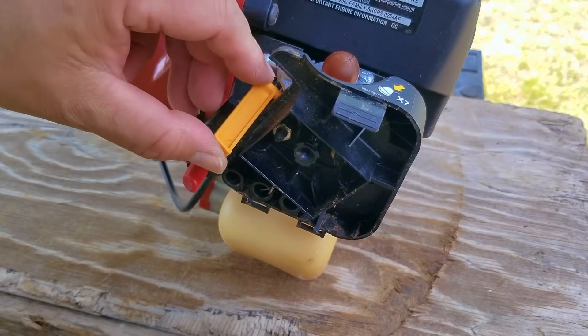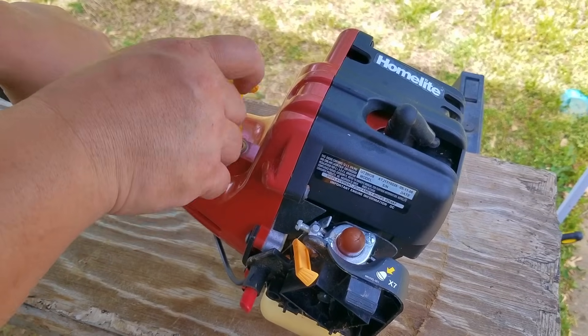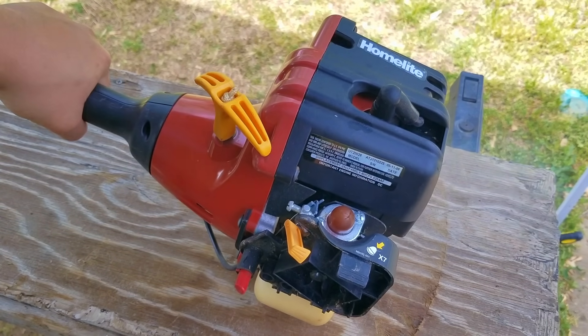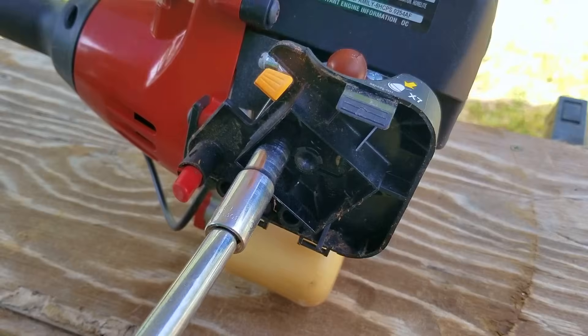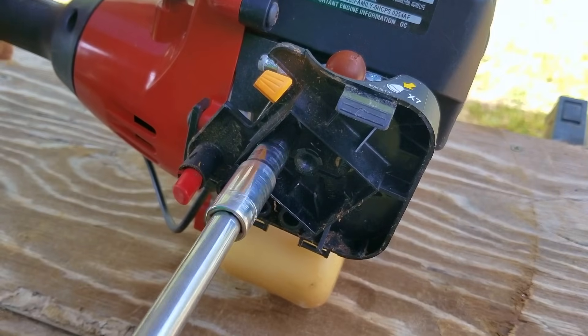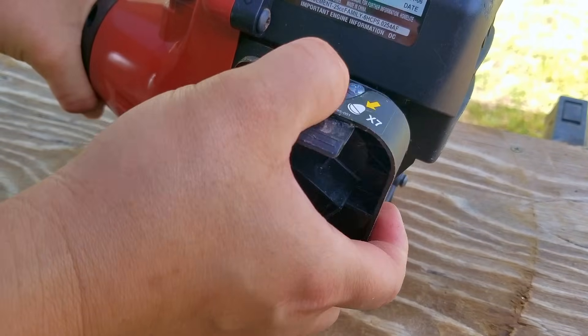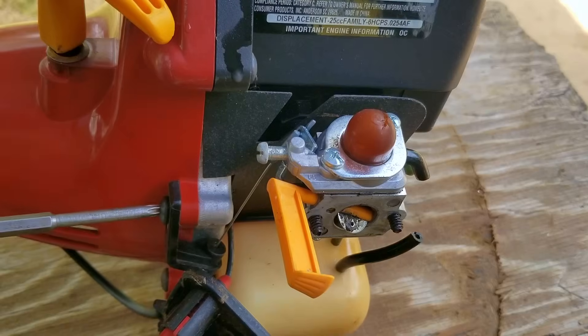Now that the recoil is working, I think it's finally time to do a test start and see if this is even worth spending our time on. It looks like we have a working machine and we can continue to work on it. Now, if it didn't start, I'd check to see if we have a working ignition system, which could easily be a bad spark plug or maybe a bad ignition coil. The next thing we need to do is to take the carb apart and inspect it for any issues.